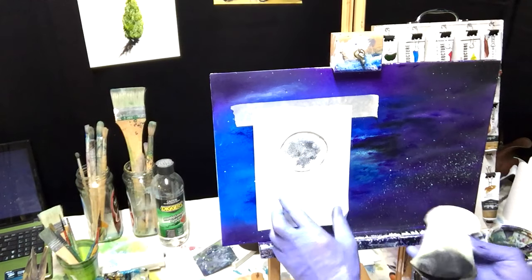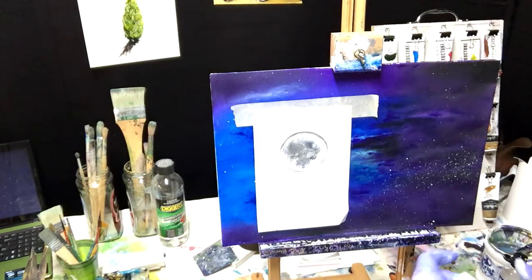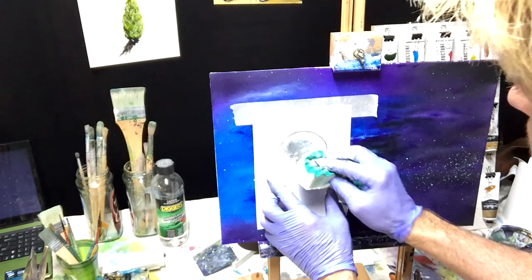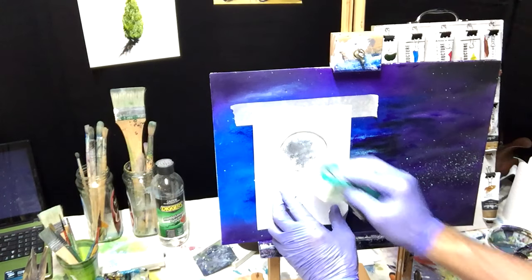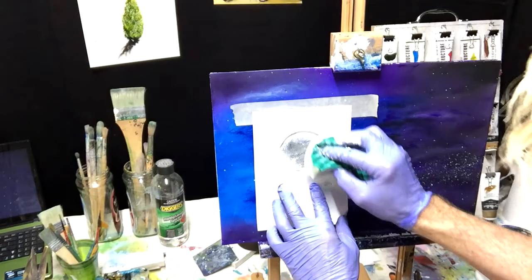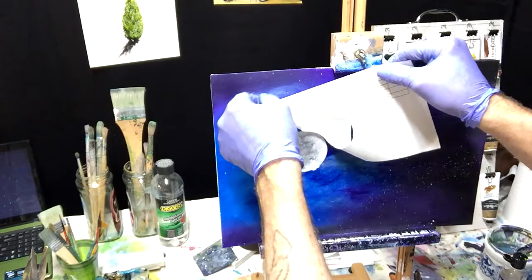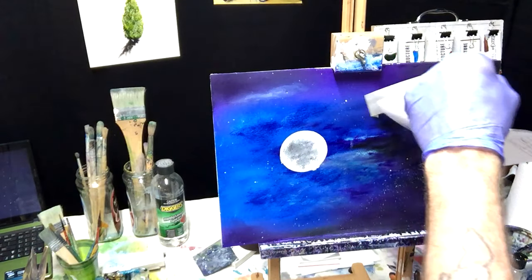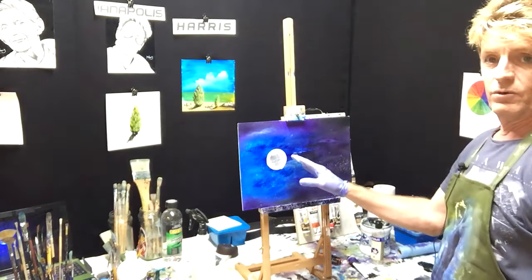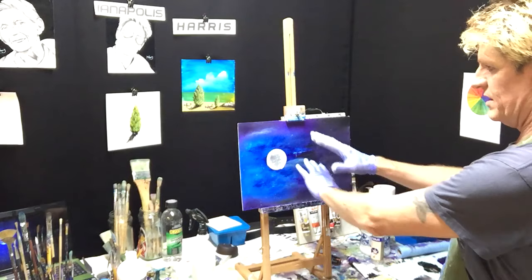If you feel you need some more black in it in places, stab it on and finish it off in the white. Just soften that a bit. Your moon can always be detailed with a brush later on. Now we'll sit that moon back with some mist.